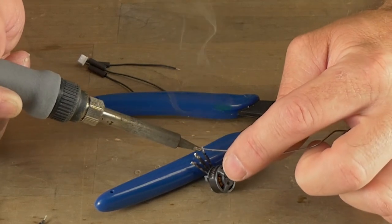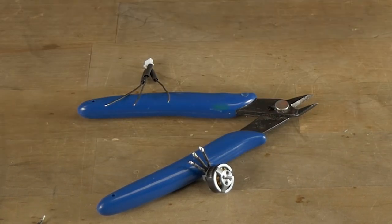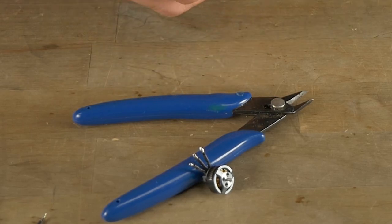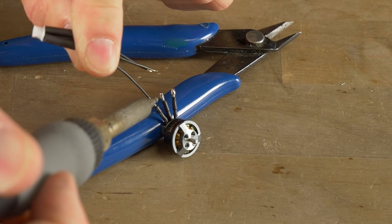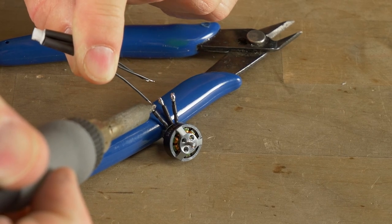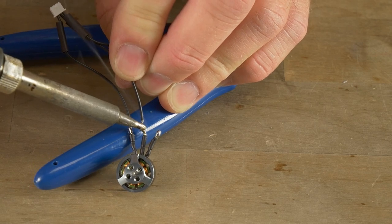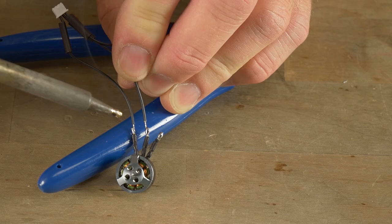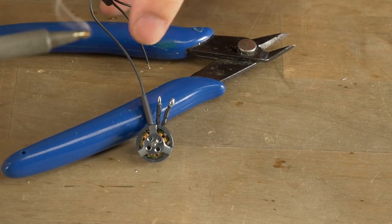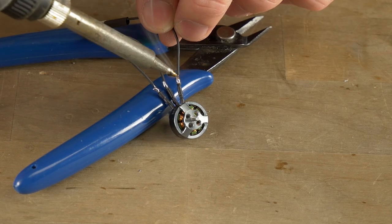If you're only doing a small number of builds, the lead is not really going to be an issue for your health. We're just doing one quadcopter here, so it shouldn't be a problem. I'm going to tin these three connections and join them together, making sure I hold the heat shrink away so it doesn't get heated up and melted. If your solder joint doesn't look the best, you can just desolder it, re-tin the two leads, and try again.